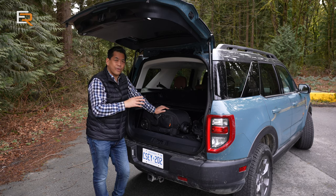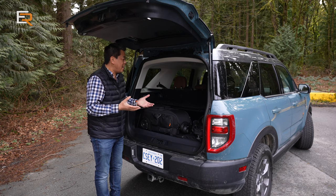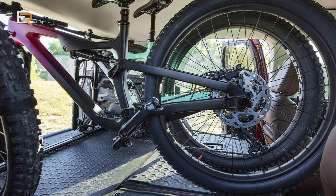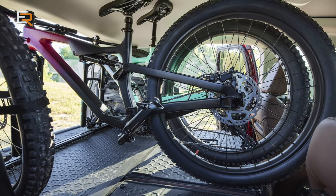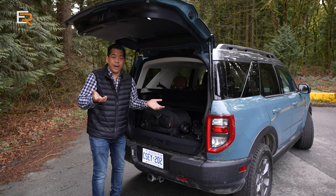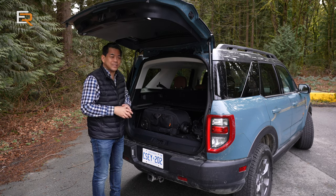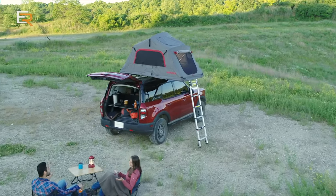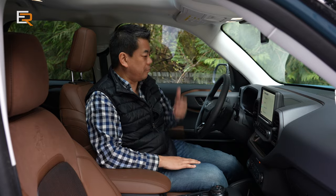This cargo system is just the tip of the iceberg — there are over 100 factory-supported accessories for the Bronco Sport to add even more utility. For example, you can get an interior bike rack that houses two 27.5-inch mountain bikes vertically inside the vehicle with the seats folded, front wheels removed. You don't need an external bike rack, leaving the roof free for a tent or other gear. The sky's really the limit for gearing up this Bronco Sport.